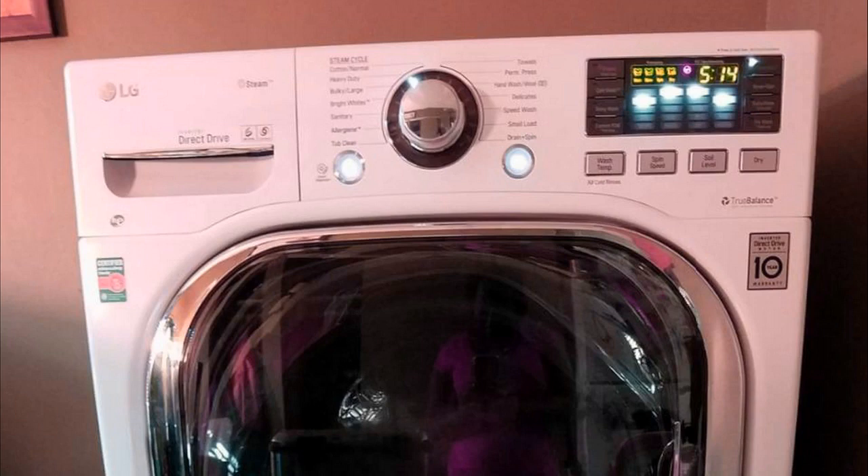One thing I should mention is I actually found a pretty good deal on this washer-dryer combo, and I'll put a link in the description below so you guys can check that out if you're interested. So after doing loads and loads of research for months and months, this is the one I settled on, and I'm extremely happy with it. For the money, I think this is the best washer-dryer combo, all things considered.